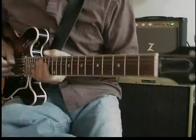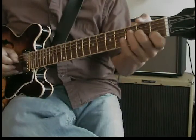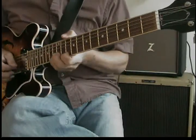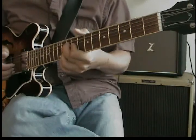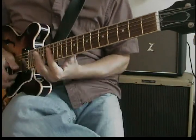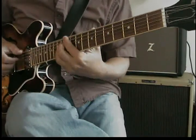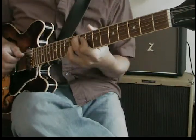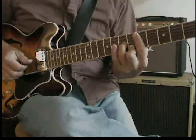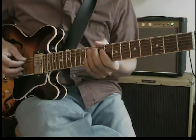When we start soloing over, we'll just kind of goof off and play with it. All I've done is outline chord shapes. One of the best things you can do when you're soloing is try to outline the chords in your solos and be melodic about it.